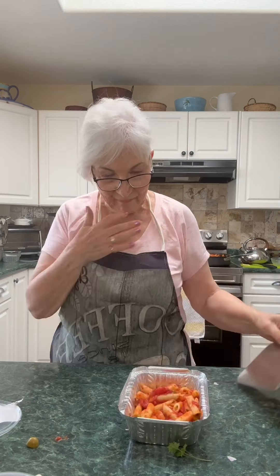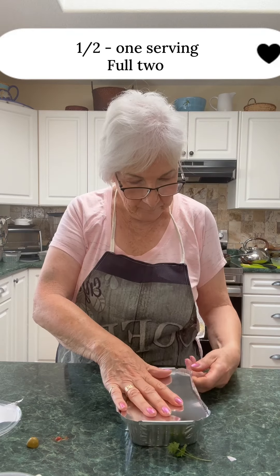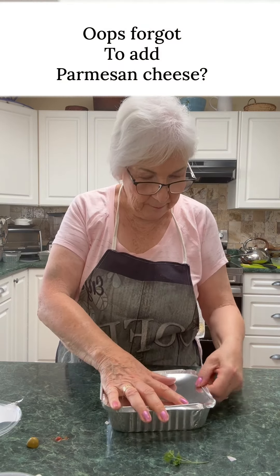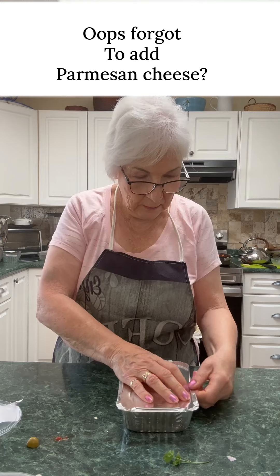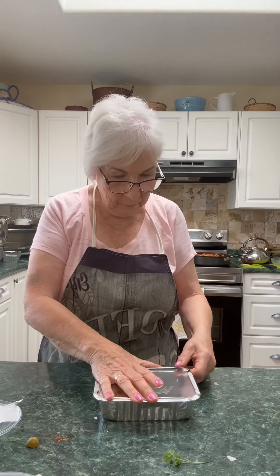This is one frying pan — I've got two of them full. Seal them up, label them right on top with a felt pen, put them in the freezer, and you're good to go.